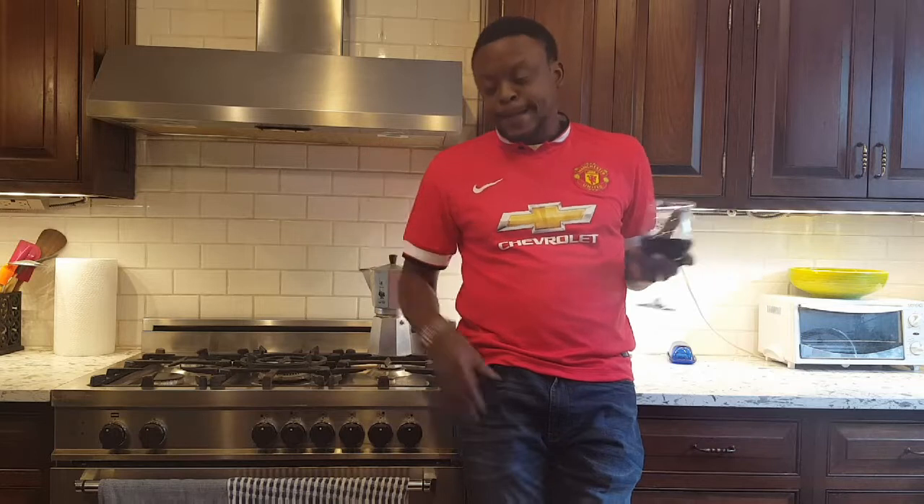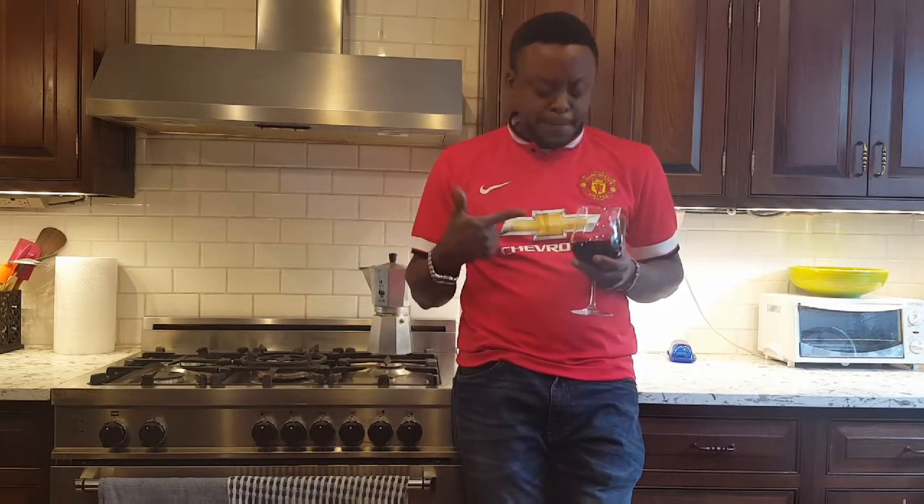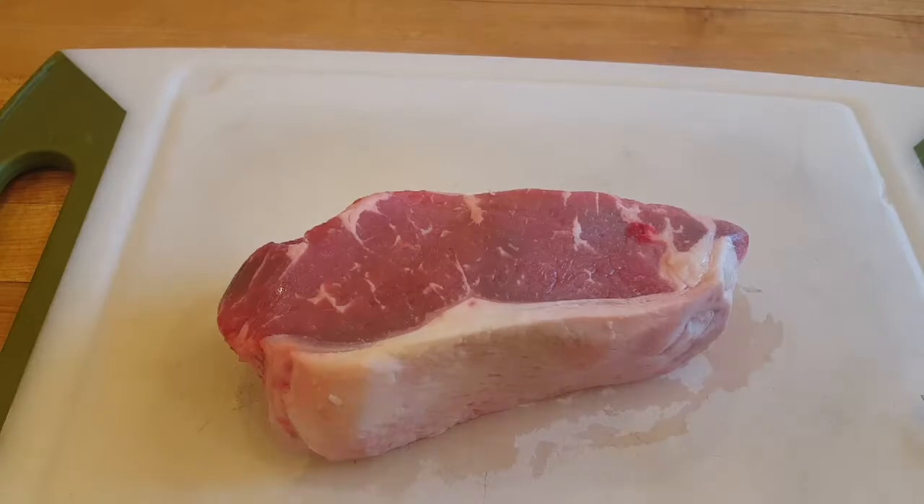All right, welcome — thank you for spending time with me today. We are going to do steak; it's steak night in my house. I love steak. Charcoal grill gives it a smoky flavor, high heat. It's a thick cut of New York strip steak with a fat cap. Steak is beautiful — I love steak. I'll show you how I do my steak. We're gonna be cooking — cheers, that's good wine.